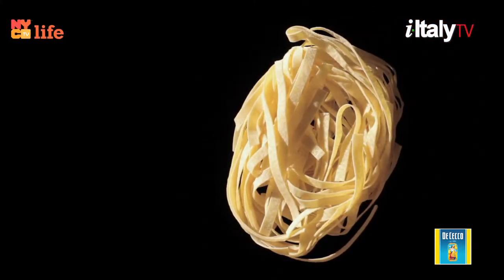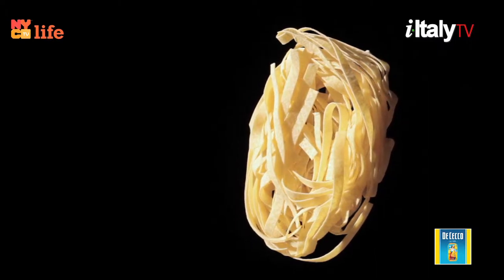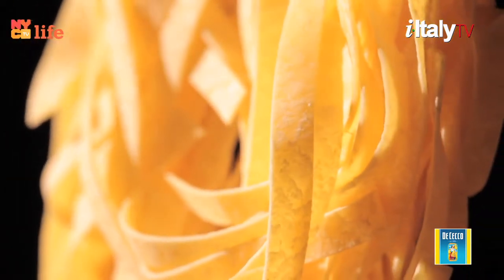Then they blend it with cool spring water. The best pasta is bronze drawn and slow dried at low temperatures. It is rough to the touch and porous. It's the same color as semolina. Remember: to make an excellent pasta dish, use excellent pasta.